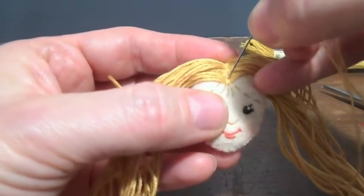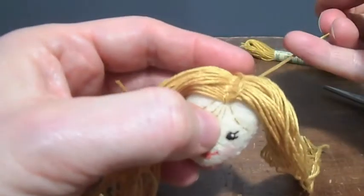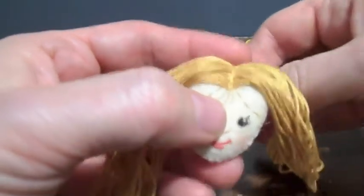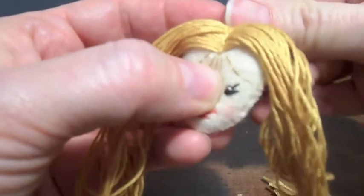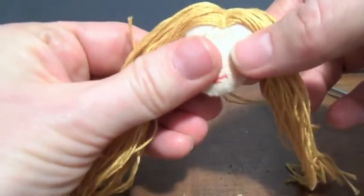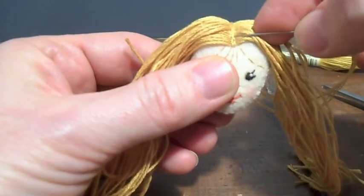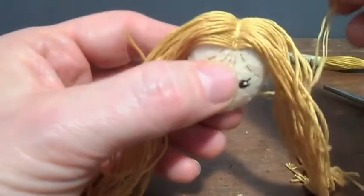So above her bangs, I'm going to create the little — because she's going to have bangs — so that right away makes it look like I did a much straighter seam. I started it a couple strands up here, because she's going to have some that fold down to be bangs.